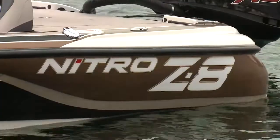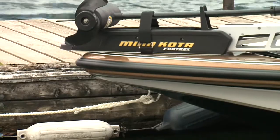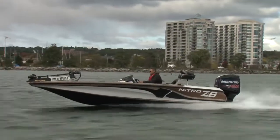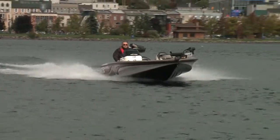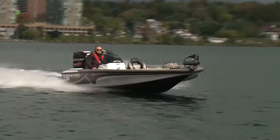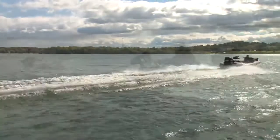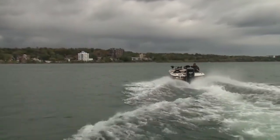Built tough with foam-filled fiberglass stringers and a composite transom with a mechanically fastened and chemically bonded hull-deck joint, Tracker stands behind its hull with a lifetime warranty. The Nitro Z8 is built on their rapid planing system hull with a step at the transom, a long keel pad, four lifting strakes, 16 degrees of deadrise, and a wide 8-foot-6-inch beam, giving the Z8 plenty of lift for rapid planing and great speed and stability.